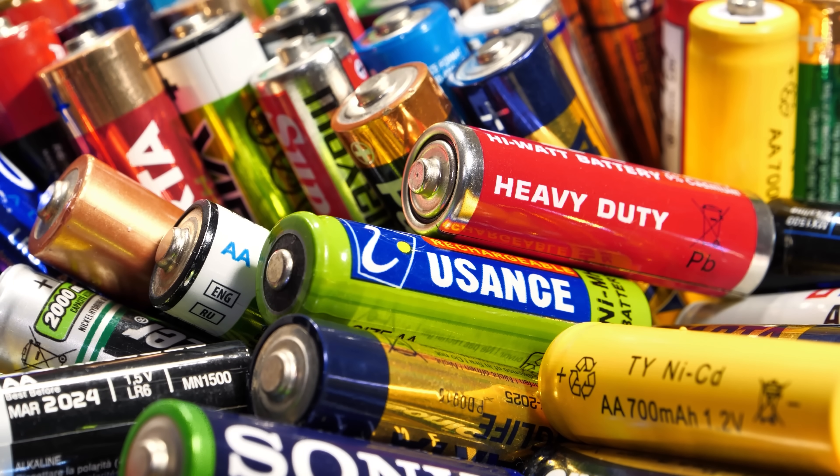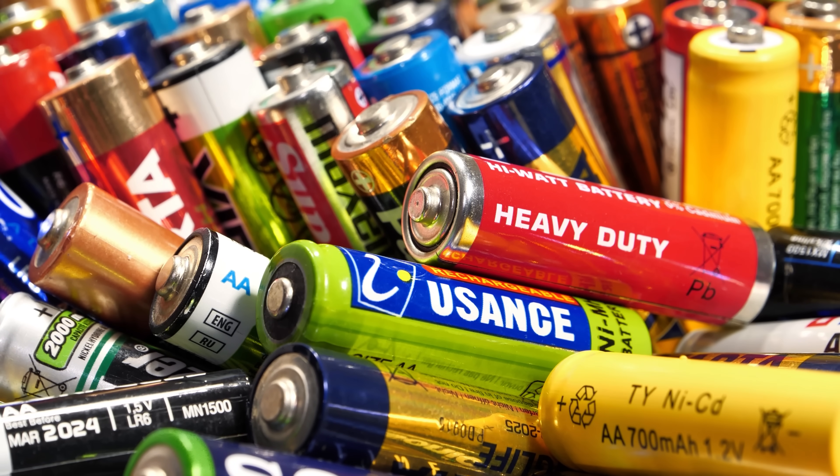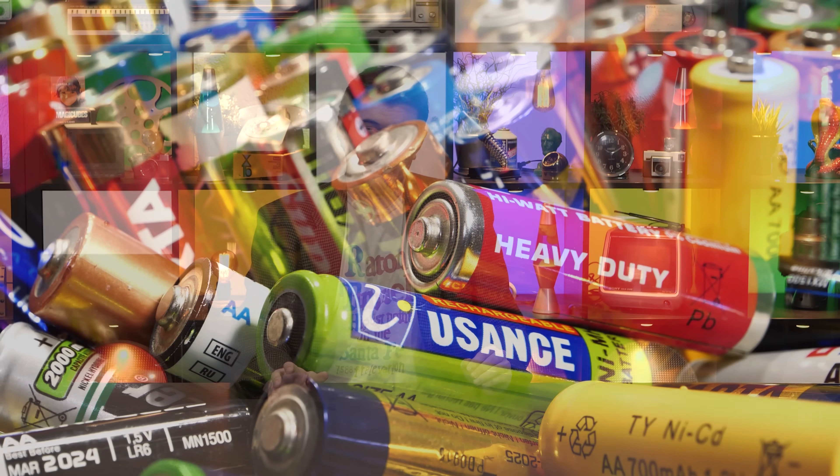If you were a kid sometime before, say, 2010, there was a phrase your parents probably learned to be quite irritated by: 'Batteries not included.' Our gadgets and gizmos used to be quite reliant on the good ol' AA battery, or, if designers wanted to be annoying, the AAA battery.